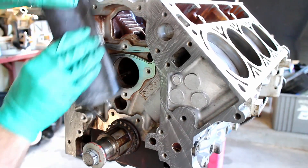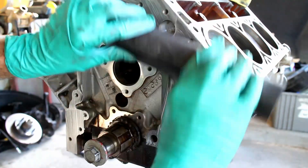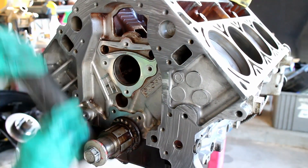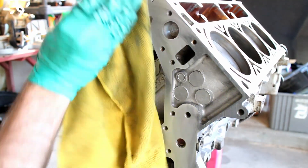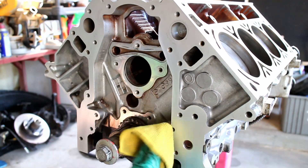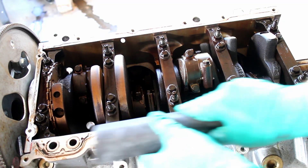The same cleaning process was done on the front timing chain area, and then the oil pan gasket gets the same treatment.